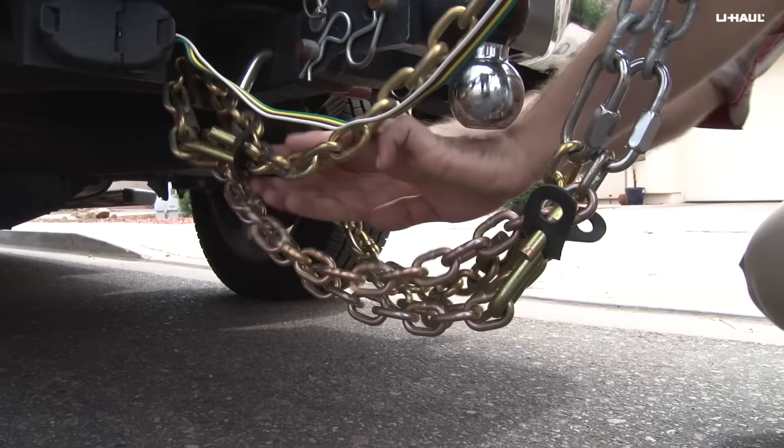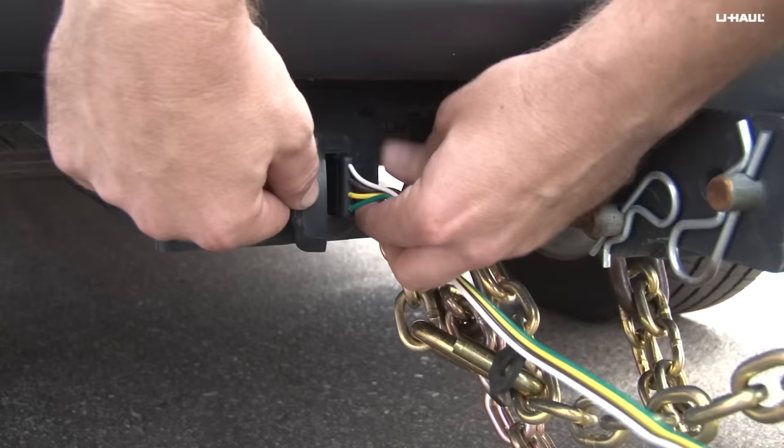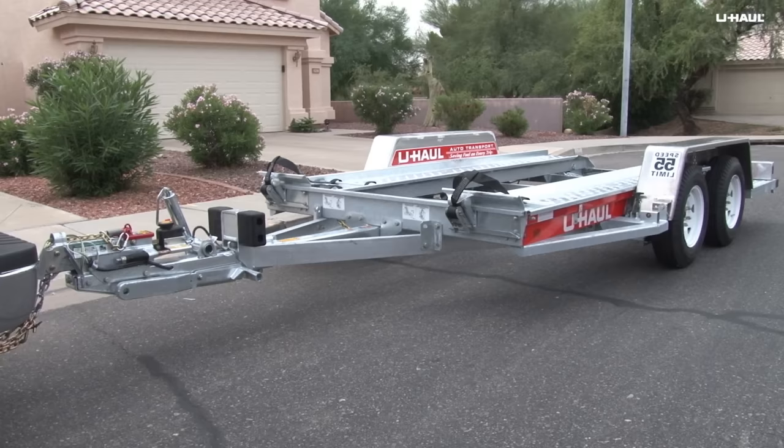Ensure the safety chains are crossed left to right, are secured using the S-hooks and rubber retainers, and do not drag on the ground. Note that the emergency brake chain should be routed so that it is slightly shorter than the safety chains. Also check that the trailer wiring lead is connected.